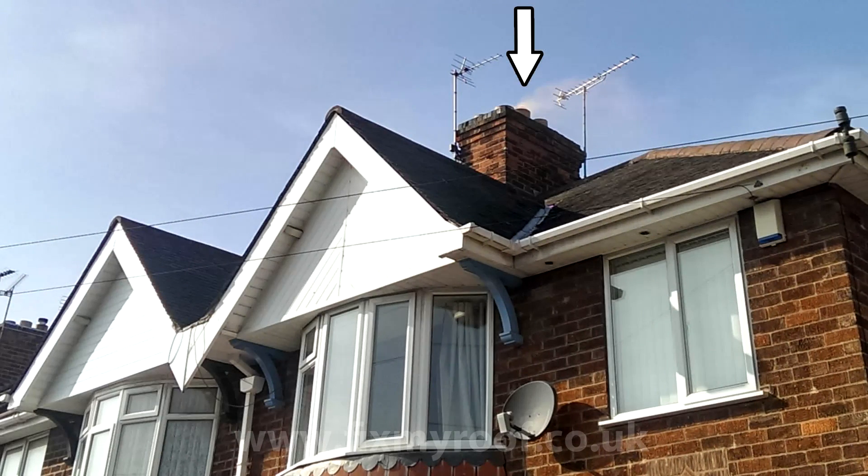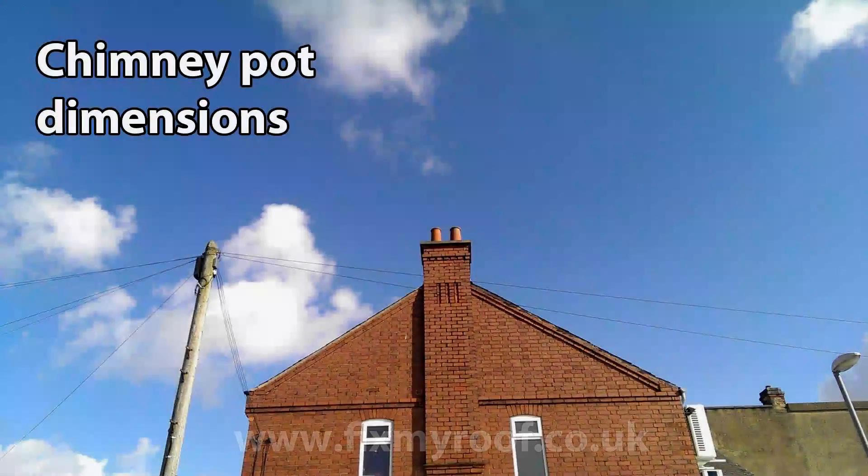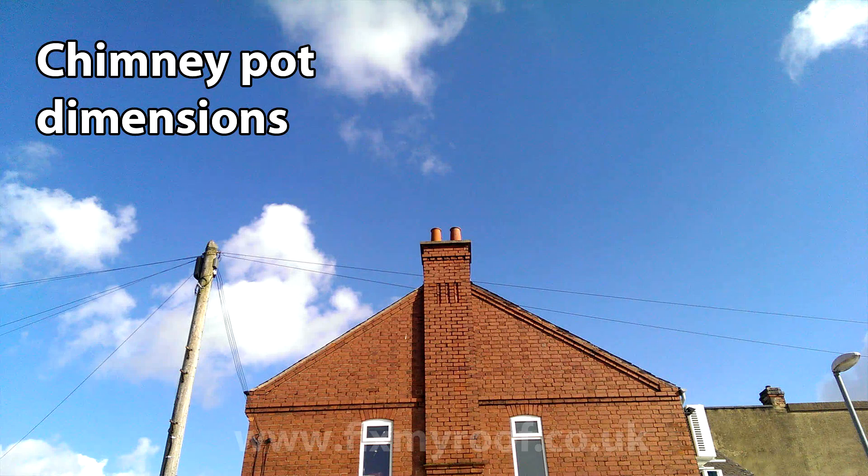It's a good idea to have a second person outside with binoculars or a smartphone to make a note of the results. If it's not possible to smoke test a flue that you wish to cap, rule out all other flues by a process of elimination.